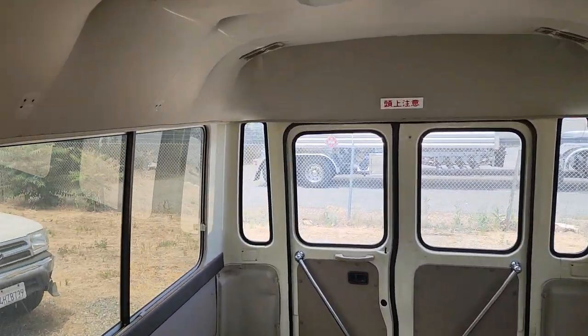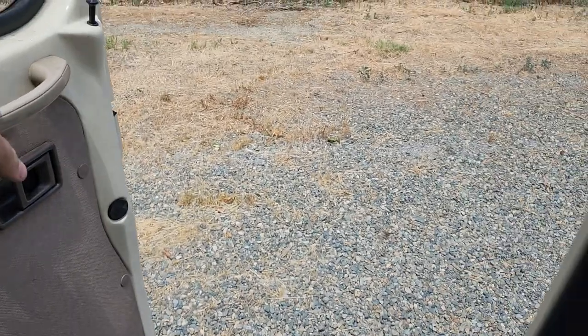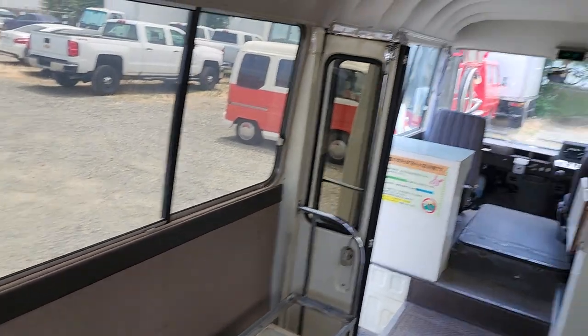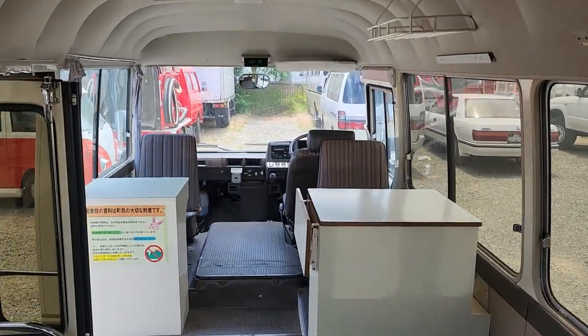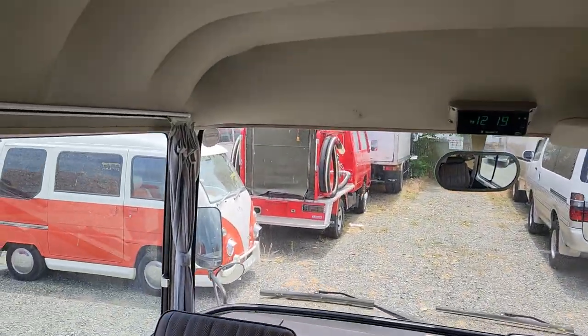All just open and waiting for you. The back door opens from the inside as well, with some nice poles. A good blank canvas — turn it into a work van, a camper. Your imagination is the only limit here.